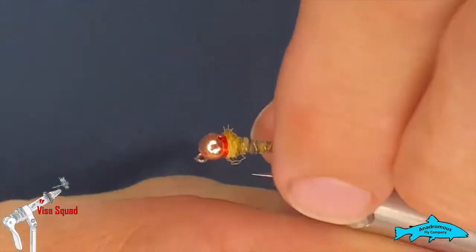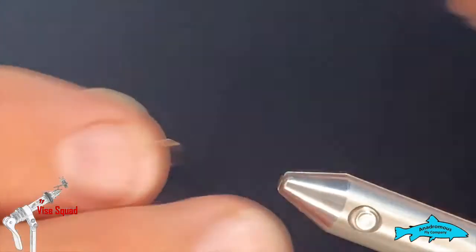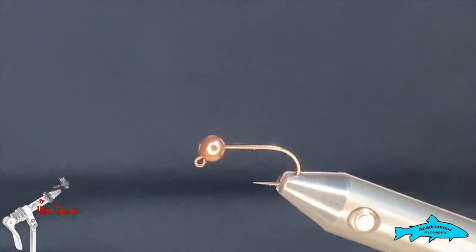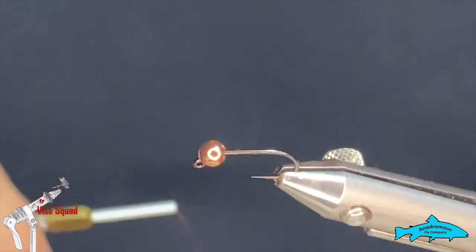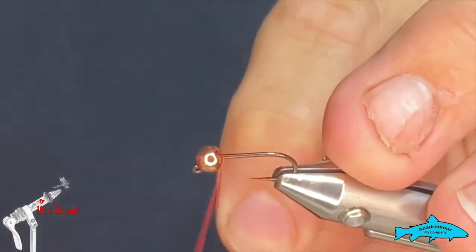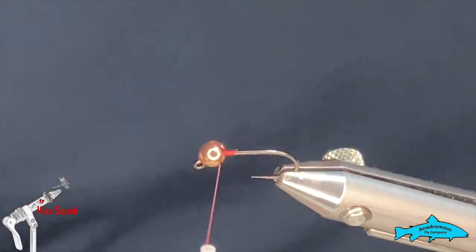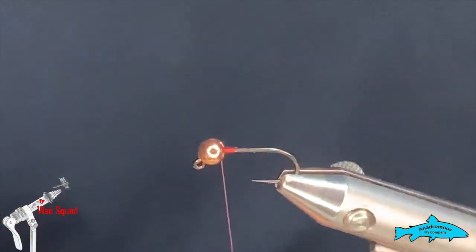We're gonna start in the vise — this is a size 10 jig hook, and I've got a 5/32 tungsten bead in copper on there. If you really want some weight you could definitely add a couple lead wraps behind the bead; in this case we're not gonna do that. What we will do is start the thread, get rid of the tag, then build up a little bit of a thread dam to stop the bead from rolling forward.